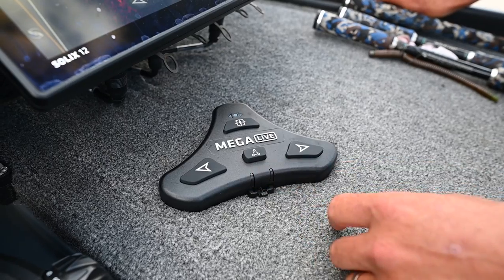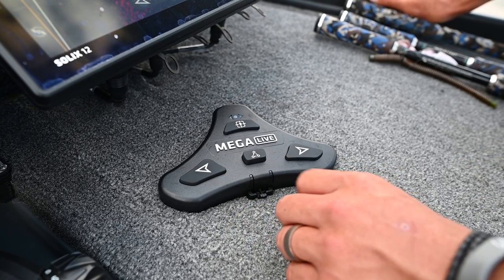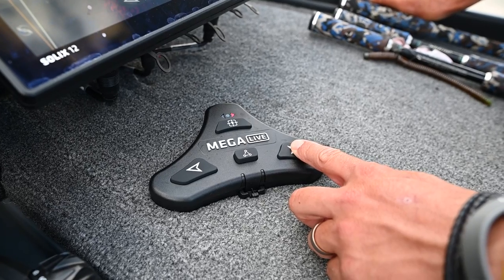The easiest feature is left and right. I can hold down left and Mega Live is going to go left, and I can slowly sweep it to the right. Super easy.